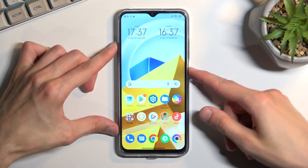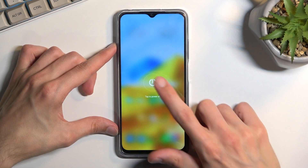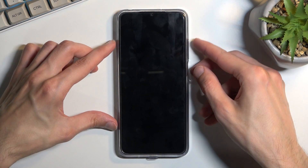To get started, hold the power key. From there, select power off, and when the phone turns off you want to hold power and volume up at the same time.